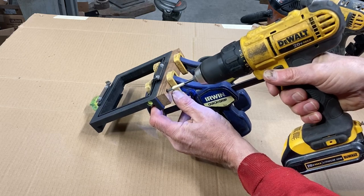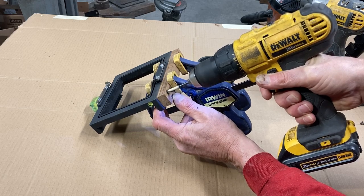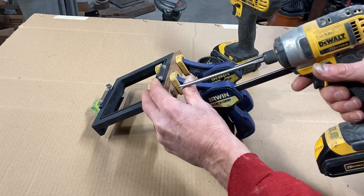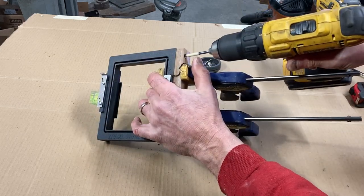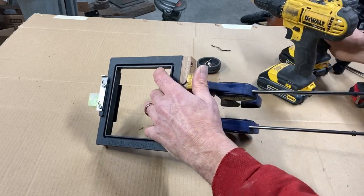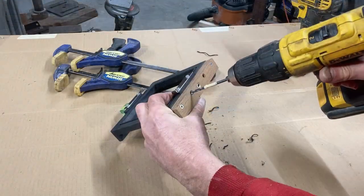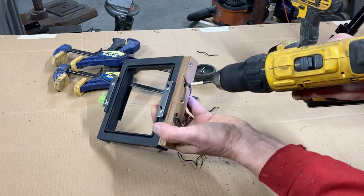Here I've clamped the shim to the bottom of the camera frame and I'm drilling a pilot hole for the number eight self-tapping screw to attach the shim to the frame. I'll just drive it home and snug it up. Then I drilled the other side, put a screw in, and once those outer two were done I unclamped, drilled the last two pilot holes, and finally drove in all the screws.